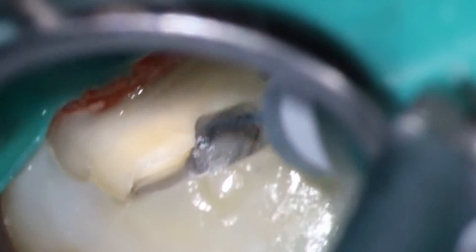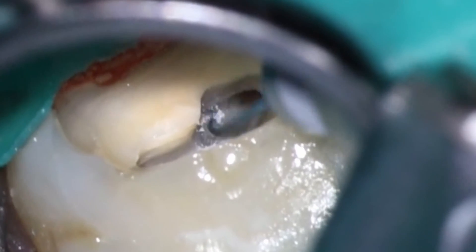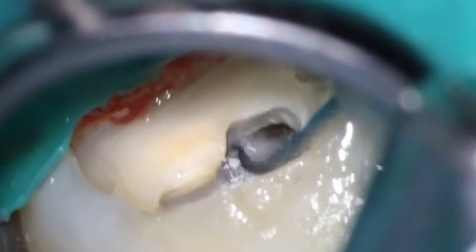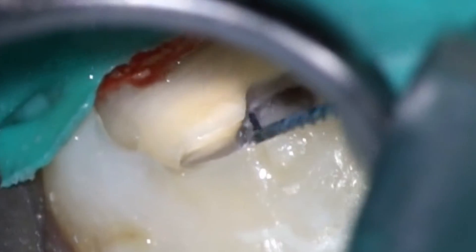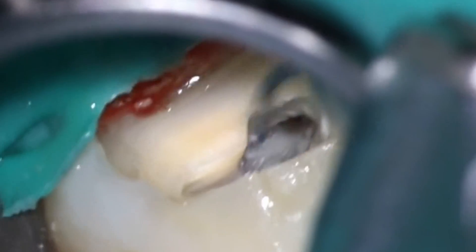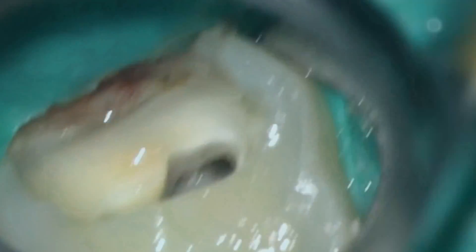Oftentimes the rotary files are going to be a better option here. K files, C files, any of the hand files condense debris apically and can ledge you out. Rotary files, on the other hand, when they're spinning, they are pulling debris up. There's the trick of using the palatal canal — which is straight — to heat up that file and make it a little more stiff. As you can see, it's buckling pretty quickly, and the pressure I'm putting in is very, very light. You don't want to break a pencil tip — that's kind of the amount of pressure you want.